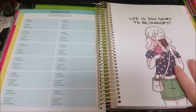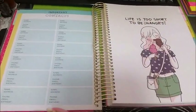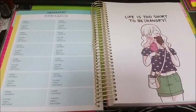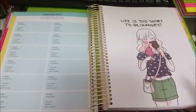I was disappointed that I didn't get the correct planner, but at least the cover is right. I love the cover. It's still a beautiful planner, but it just wasn't the one that I wanted. But it's okay — I'm making the most of this situation.